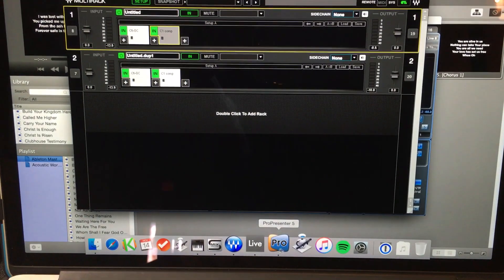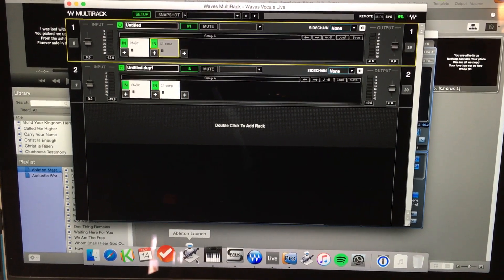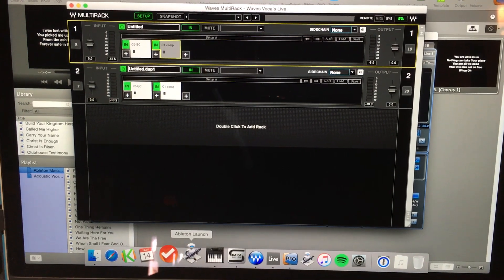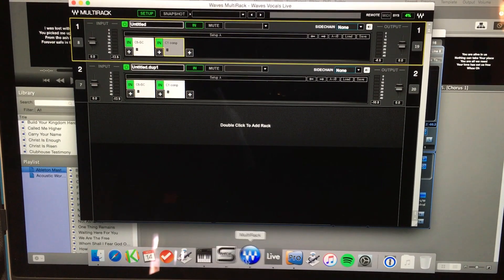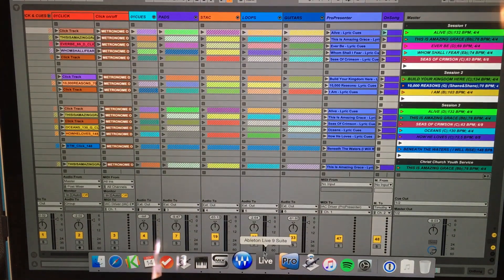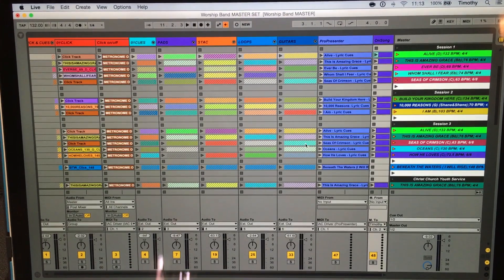I also have a couple Automator scripts. Basically when we set up, I just push one button — it launches everything in the right order, loads all my files, just one-touch setup, and then closes everything as well. Super helpful. Again, shout out to Christian Ponsford for that idea.